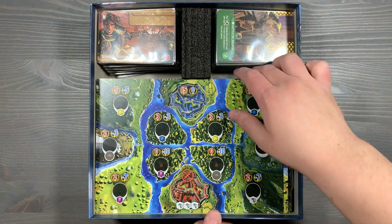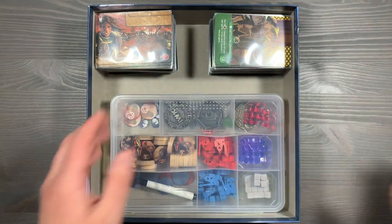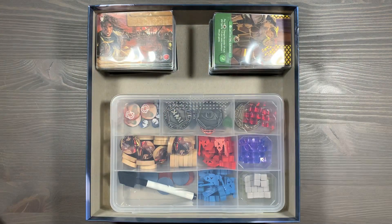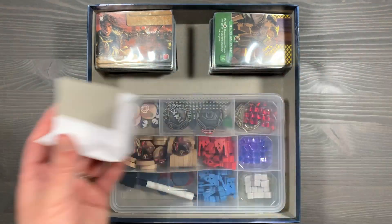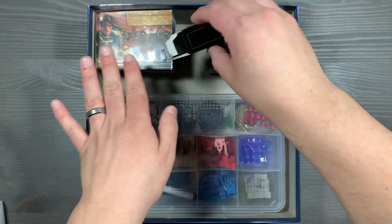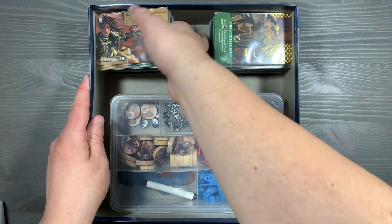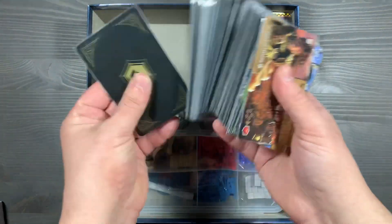Up next, you'll have the boards for the conquest module. On this top section, we have a foam cube that's used to divide these two piles of cards. If you don't have a cube, you can use a piece of cardboard or one of the little tuck boxes that comes in the game to separate them — you just want to keep these two piles separated so the cards aren't banging into each other. On the left side, we have all of our different construction cards, all categorized and sleeved.